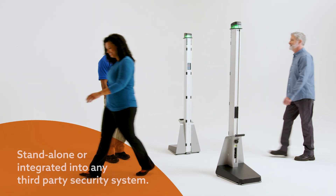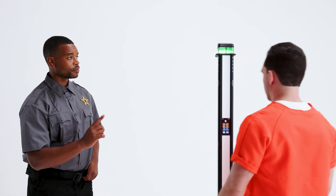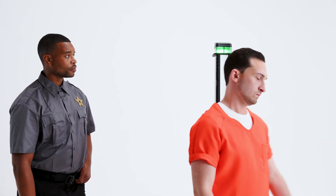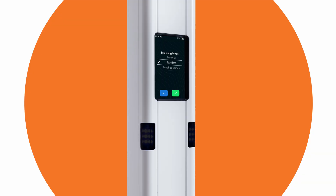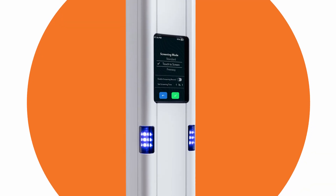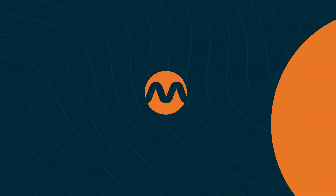Whether employed as a standalone detection system or seamlessly integrated into any third-party security management system, MetraSense Ultra, with its sleek design and minimal space requirements, offers various screening modes and flexible applications to cater to your security and safety needs.